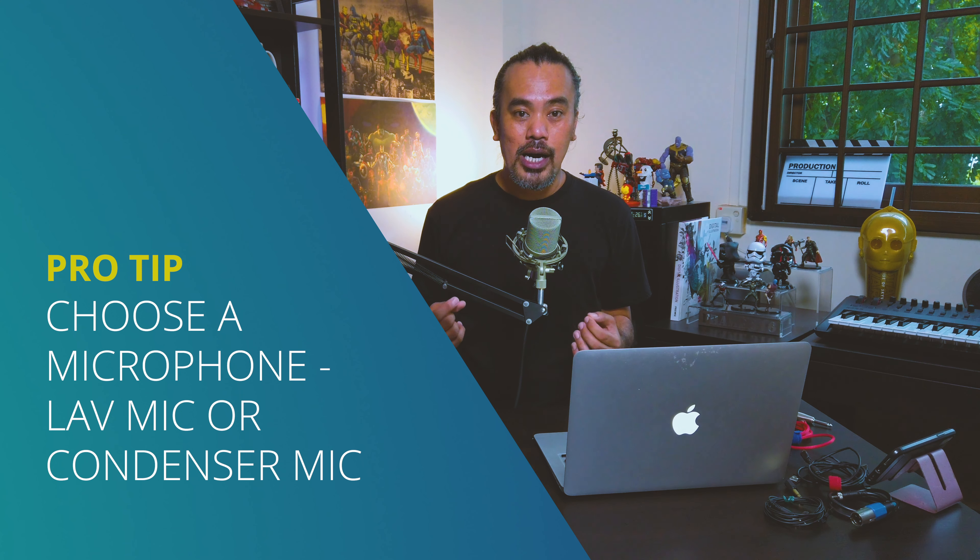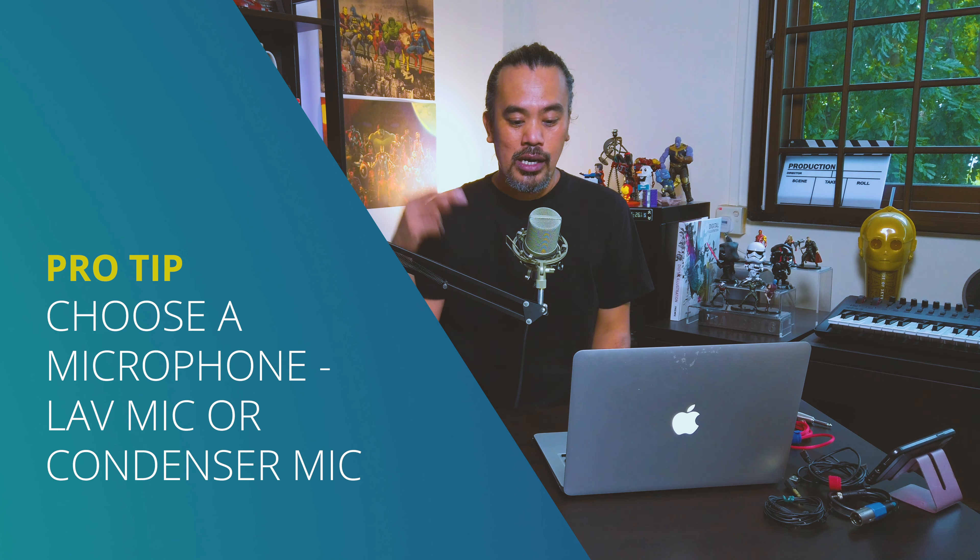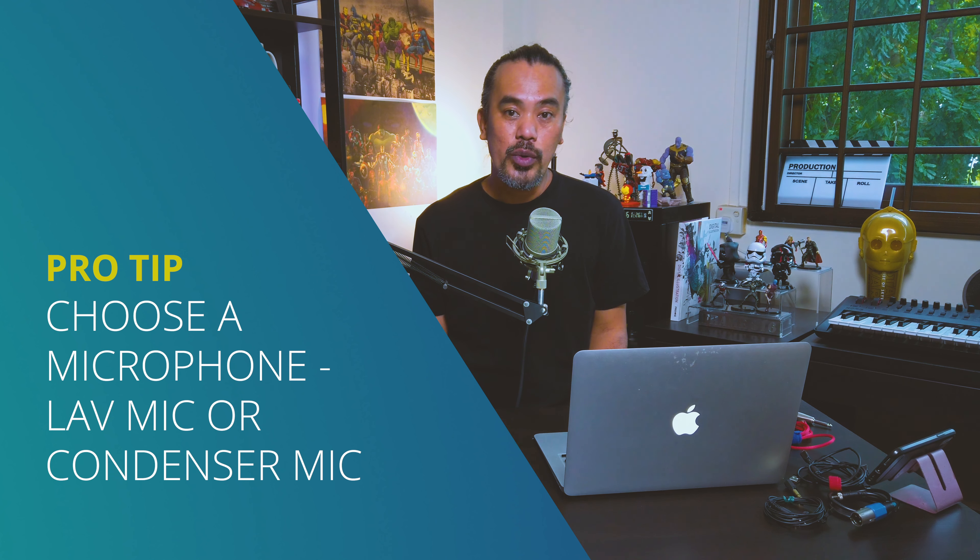Okay, here we go. What do you really need to make your webinars, streams, and Zoom meetings more presentable — better audio, better video? Do you need to spend tons of money for that? I'm going to go through the basic equipment I have. I've done live streams for small clients who needed a better broadcast on their social media platform but didn't have the budget to scale up and buy big lights or a panoramic backdrop.